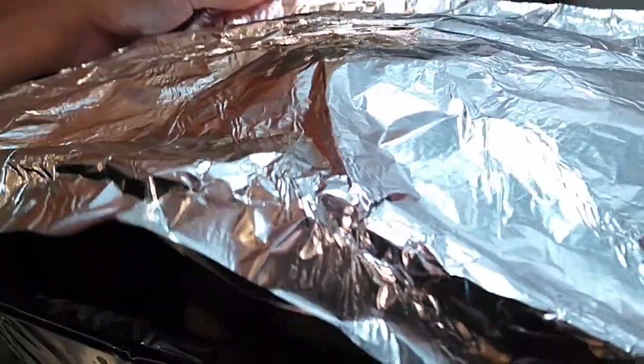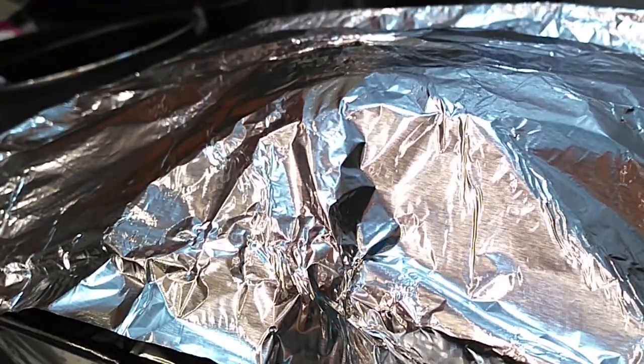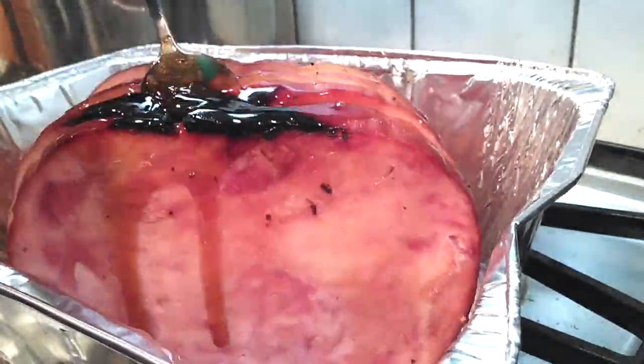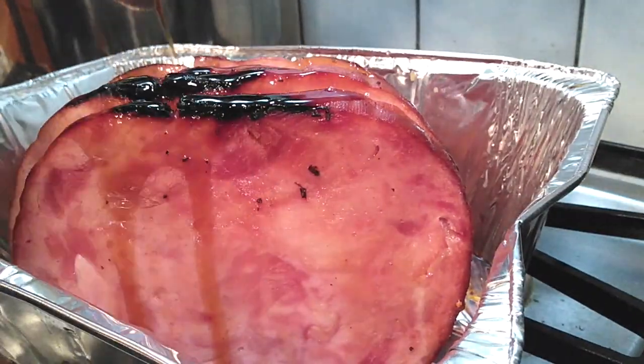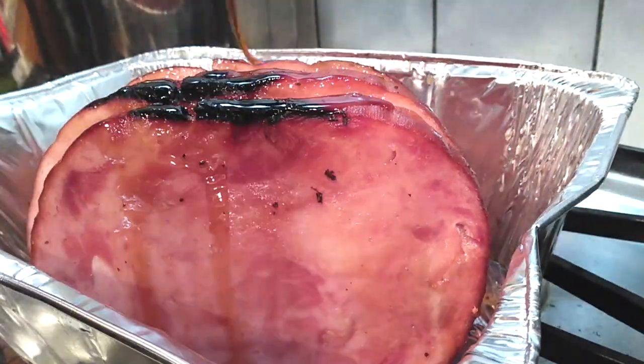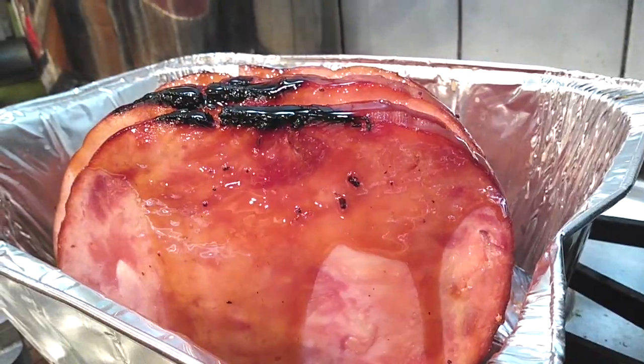Once you're done basting one-third of the glaze between each slice, grab your tin foil, put it right back on, and throw it back into the oven. Let it cook for another 20 minutes, take it back out, and do the exact same thing all over again. I'm not going to show you all three rounds — just know this is the method I used.